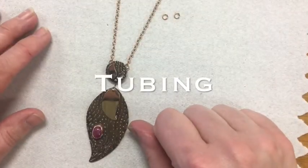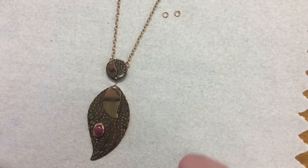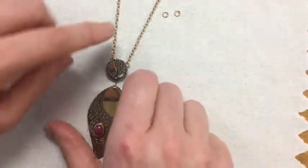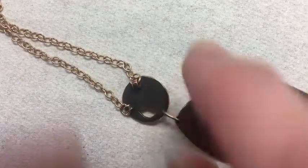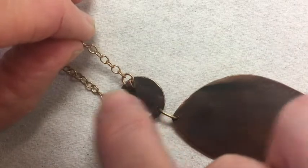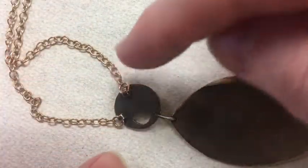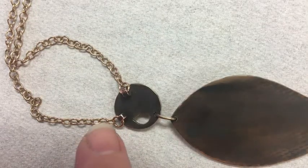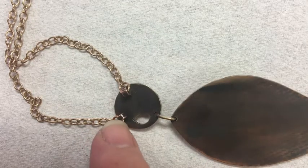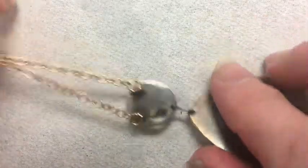The next technique is using tubing on the back of your piece to give a hidden connection point that's not visible from the front. When I turn my piece over you can see the two little pieces of tubing connected to a jump ring which then connects to a chain. You could also use tubing to connect multiple pieces of metal to each other — just make sure you get them close enough to the edge that a jump ring can connect one piece of tubing to one on the next piece. It's a really lovely technique.